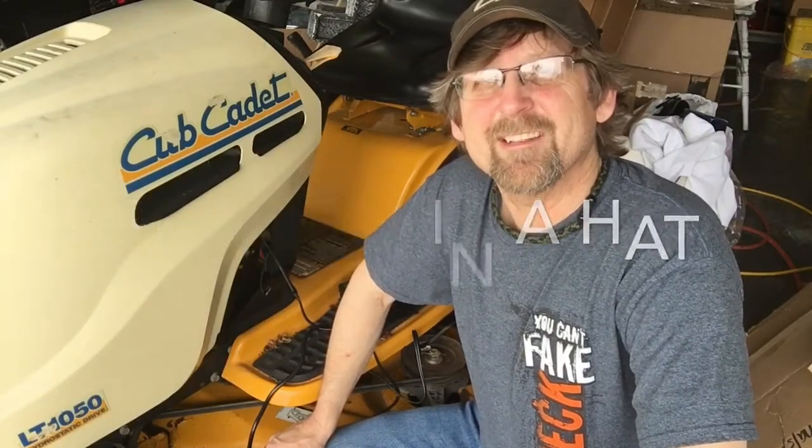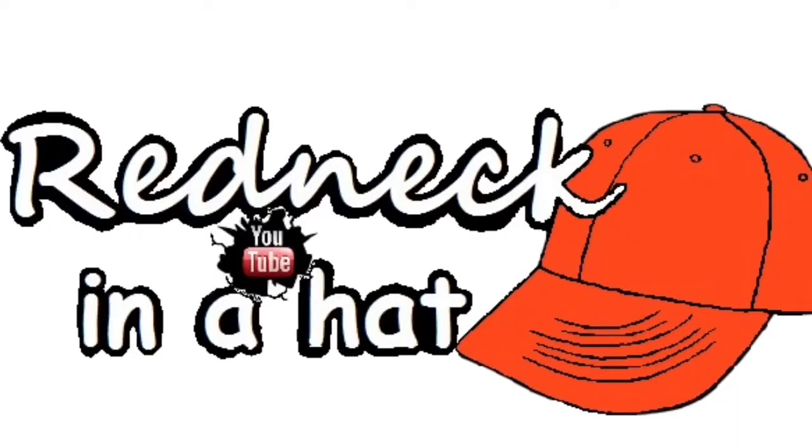Thanks for watching — Redneck in a Hat. Catch you next time.